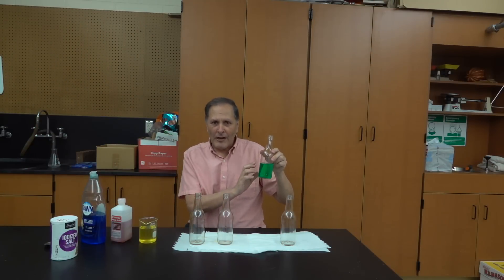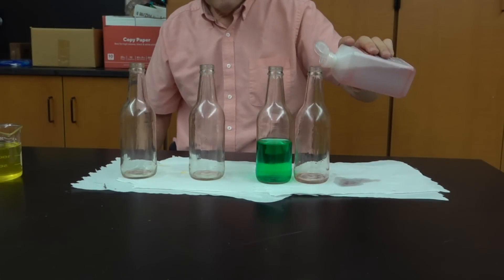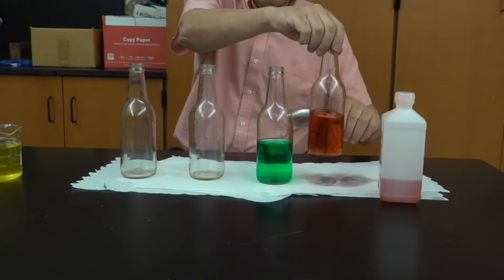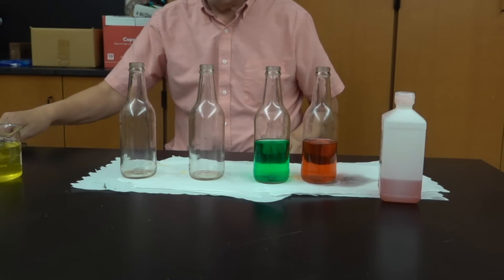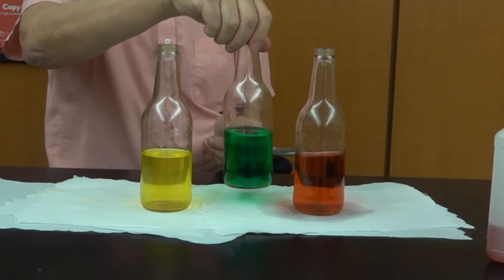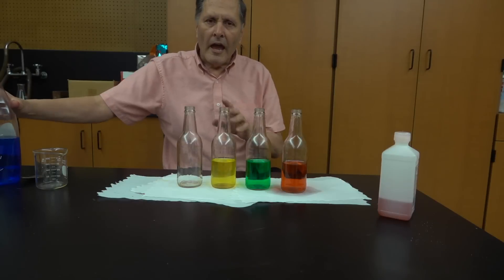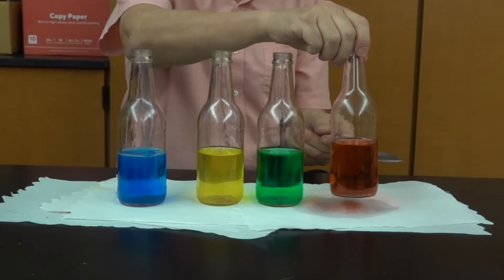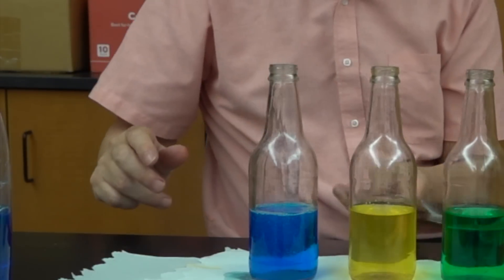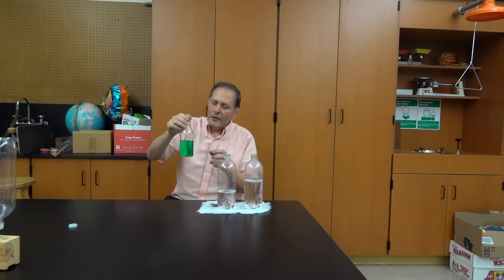Without changing the volume, it's also possible to change the pitch of the bottles by changing the density of the liquid inside. Let's start with rubbing alcohol — rubbing alcohol is less dense than water, but it's more viscous, so I'm not sure what we're going to get. Now let's try it again, this time with salt water. Adding salt to water should make it denser. And once more we'll try it with dish soap. So if the liquid is too viscous, it stops the ringing altogether. We can change the pitch of the bottle simply by changing the volume of liquid inside or changing its density.